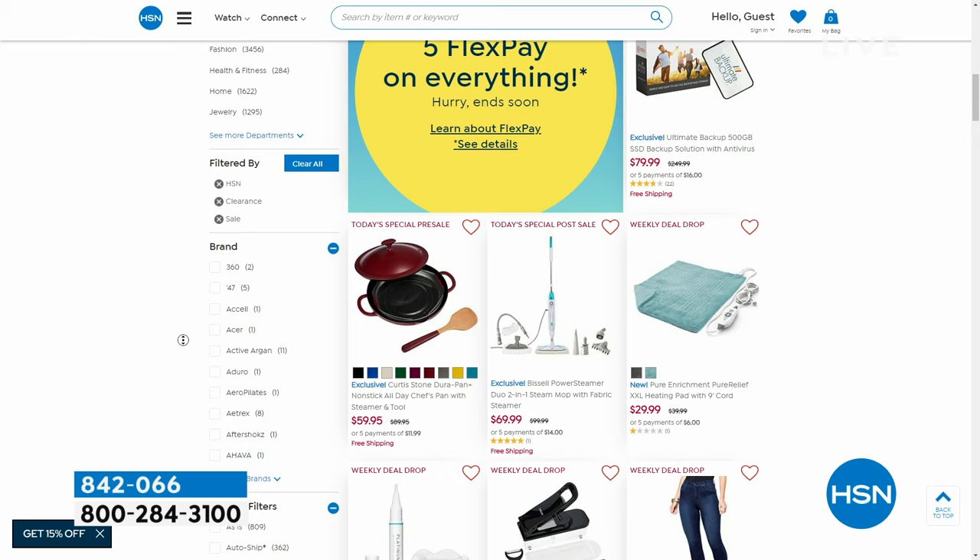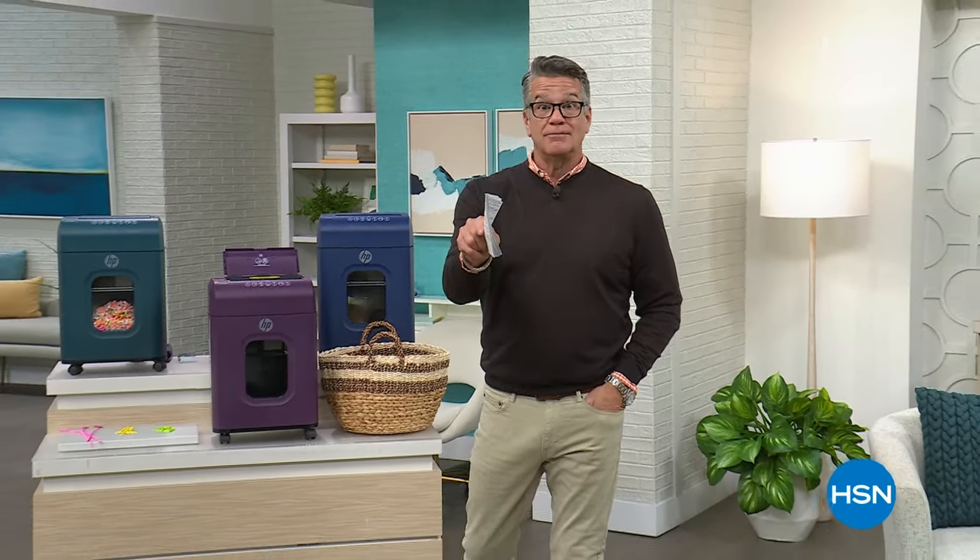A lot of people were really smart and waited until after the holidays to get stuff for themselves because they know we do a lot of discounting — and good for you, take advantage of those. We're going to take a quick break. What we've got coming up is an EcoFlow — it's your battery power coming up.